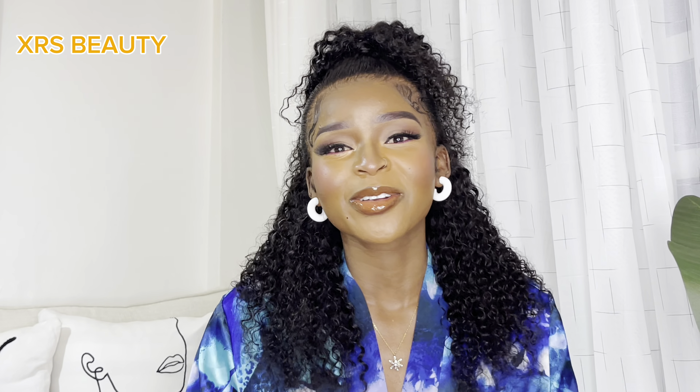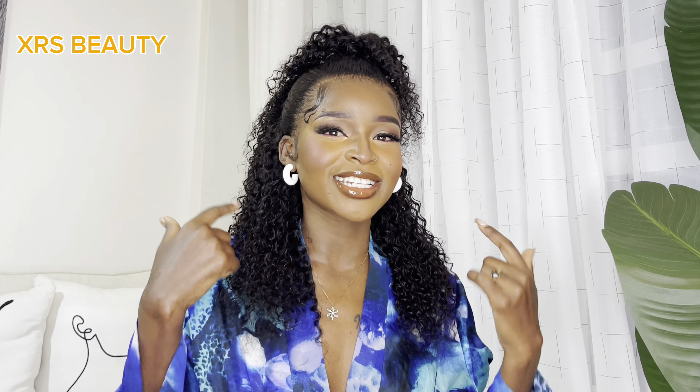Hi guys, welcome back to my channel. My name is Diana, and if you're new here, welcome to the family. If you are a returning subscriber, thank you so much for stopping by for yet another exciting video. As you can probably guess, I am doing another install, and this is the hair you need from XRS Beauty — a 16-inch 200-density new clear lace. I couldn't wait to finally have this wig in my hands and style it, so let's get straight into how I installed this unit.